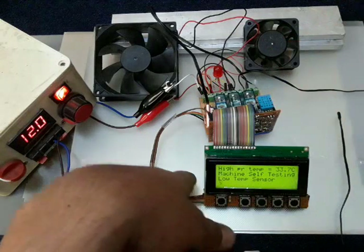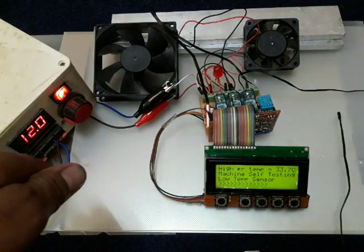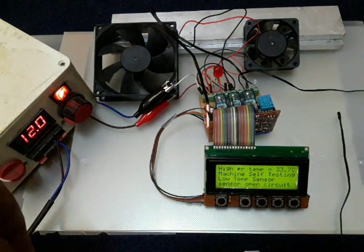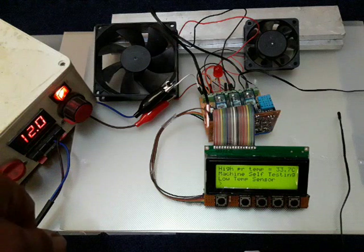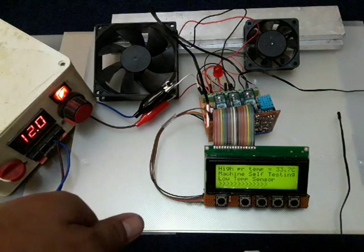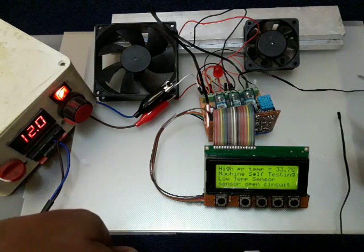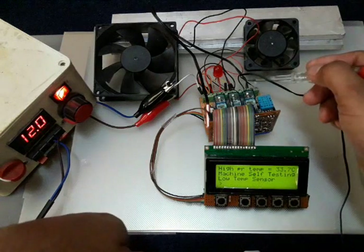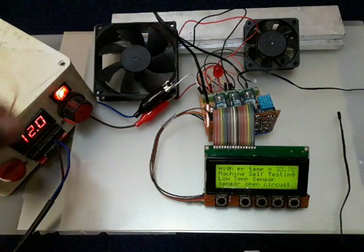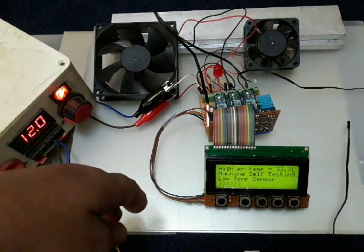Once I remove the sensor, you can see the machine changes mode, outputs turn off, and it enters a maintenance self-test mode — still showing temperatures. It tells you the low pressure sensor has a problem, and it detects whether it is an open circuit or short circuit. Since I removed the sensor, it reports open circuit. If the sensor becomes short circuit, it will report that as well. After replacing the sensor, you must reset the machine.